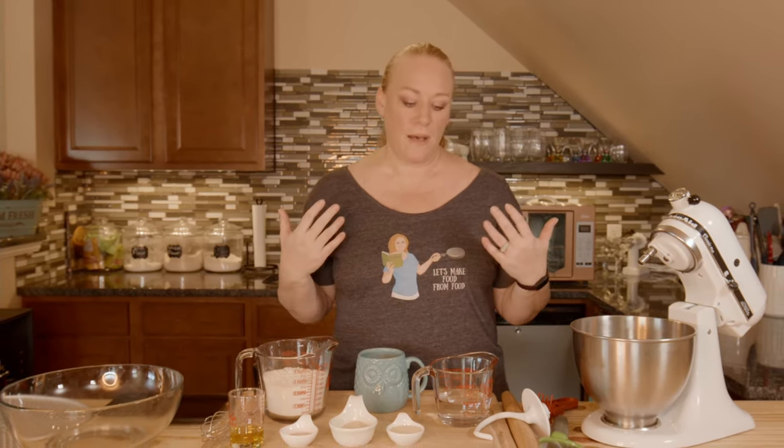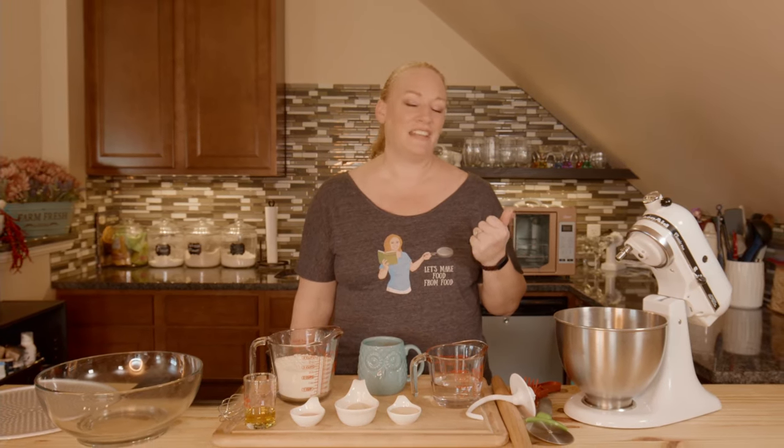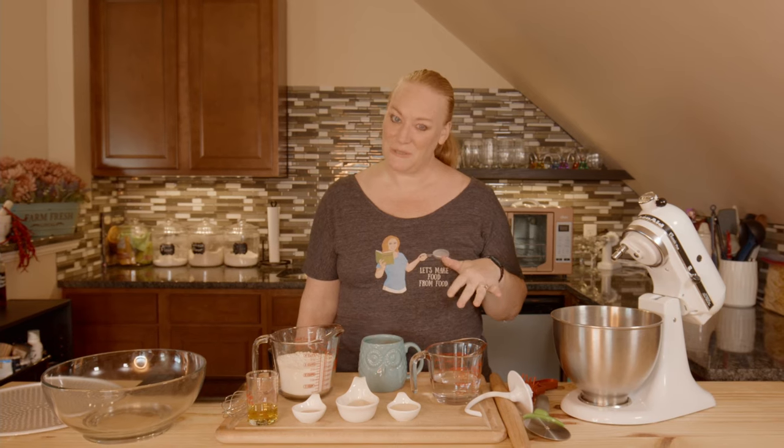Welcome to the Let's Make Food from Food Kitchen. Today I am making a yeast pizza dough. Sometimes I don't have the three to five days it takes to make the sourdough pizza, so I compromise and make the yeast dough sometimes and the sourdough pizza other times. We'll do that in another video down the road — I promise we'll make that sourdough pizza. It is so good, but this is good too.